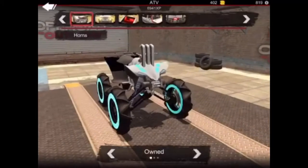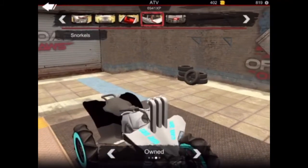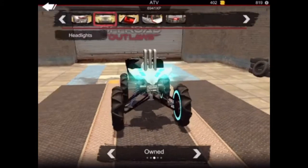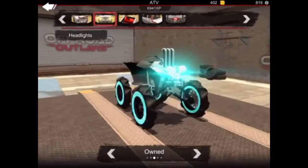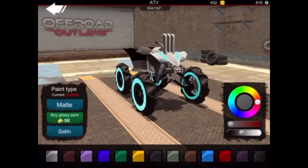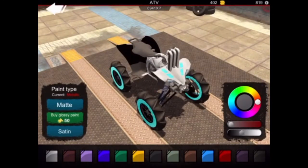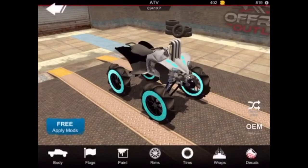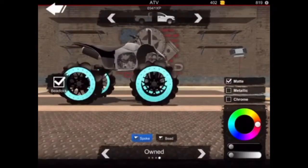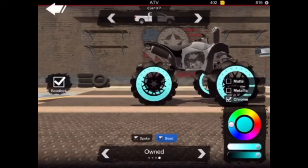So now let's get over here to customize. First thing you guys are going to do is you're going to want to get a snorkel. I like to use the three snorkels like that. I added a winch. I also made the headlights the teal color to match the bike. And there are horns. For the paint I went with the metallic paint for the silver that I did on the front. Then I went over to my rims and I got these rims.